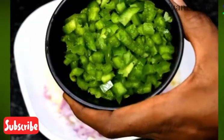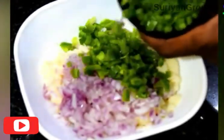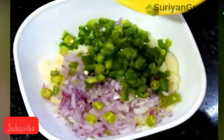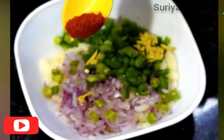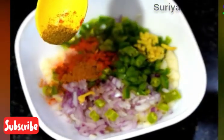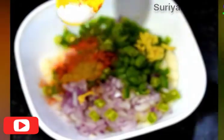Add boiling water in a pan. Stir a little, add some salt, add some light, add some salt.